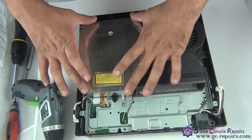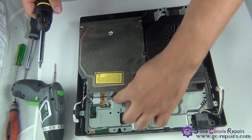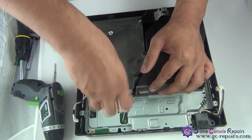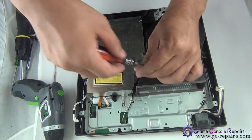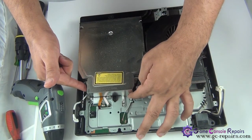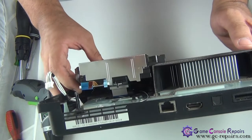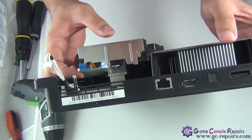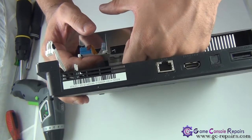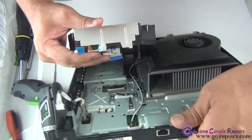Next we'll be removing our broken blu-ray drive. Take out this screw and disconnect these three cables. The next step is very important: you are able to lift up the blu-ray drive, but don't lift it all the way as the lens cable is still connected to the motherboard. That's the lens cable that's connected — there's a connector here. Simply unclip it and remove the lens cable. Now we are able to remove the blu-ray drive.